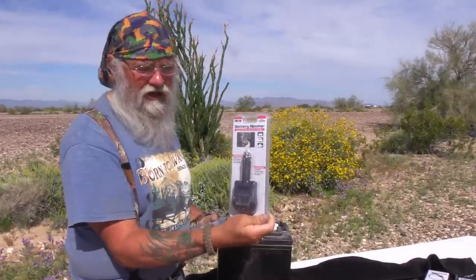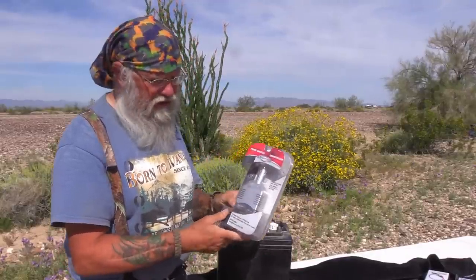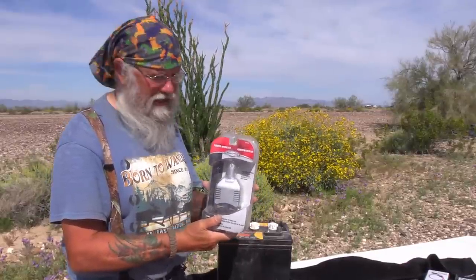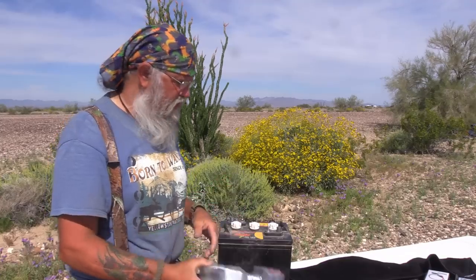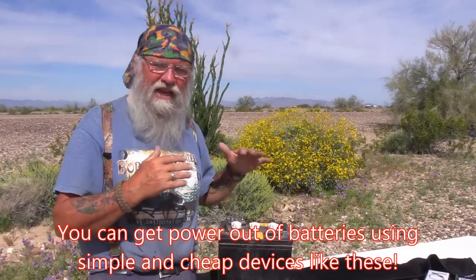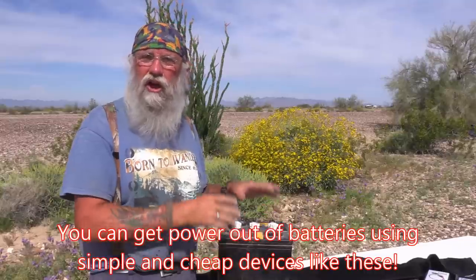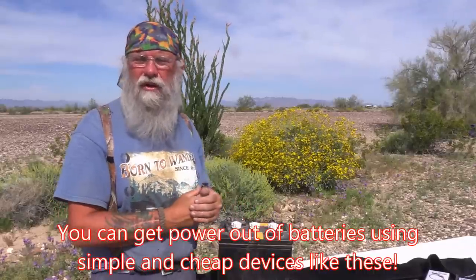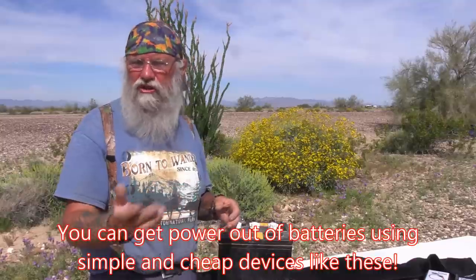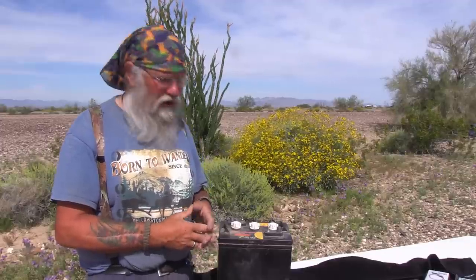These simple devices will cost you less than $60 total. Get a cigarette lighter plug — either hardwired or clamp-on, or both — plug in the battery monitor voltmeter and leave it on so you can check your battery status at a glance. If you have 110-volt items, buy a cheap inverter or the Cobra 400-watt I recommend. Keep in mind the small cheap inverter will only handle about 150 watts before it gets hot and cuts out. There you have it — simple, cheap ways to get power out of your new battery system right away. This is all you need to get started as a nomad.